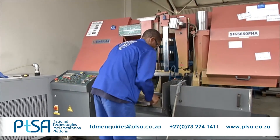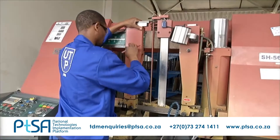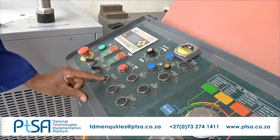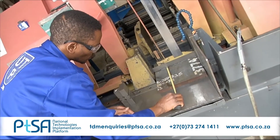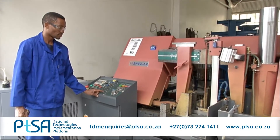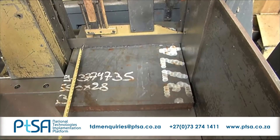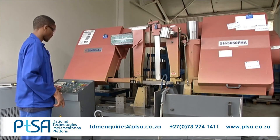Bandsaw cutting machine operators read and understand job cards, have a good technical knowledge of the way bandsaw cutting machines function, and perform machine and tooling checks. They maintain scrap rate, out of specification squareness of plates, efficiencies, lead times and safety. They adhere to machine safety regulations, health and safety protocol, and keep a clean and organized working environment.